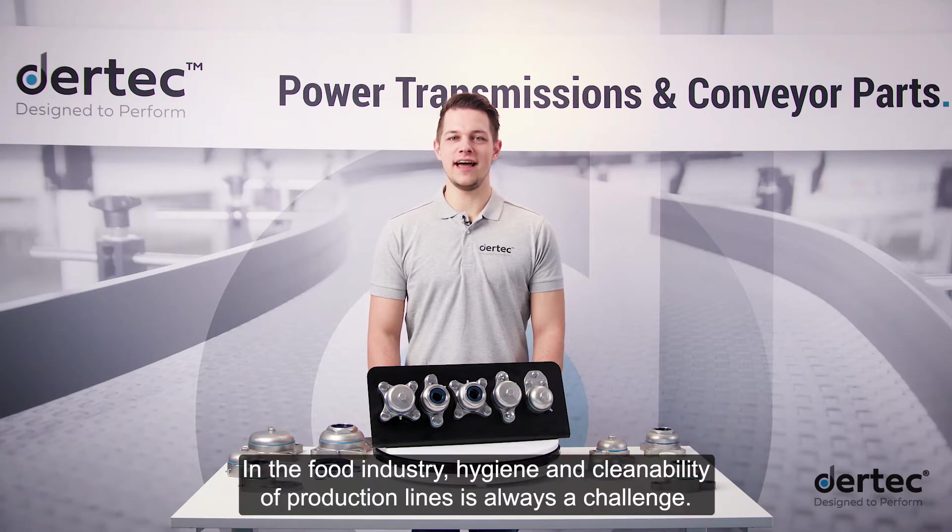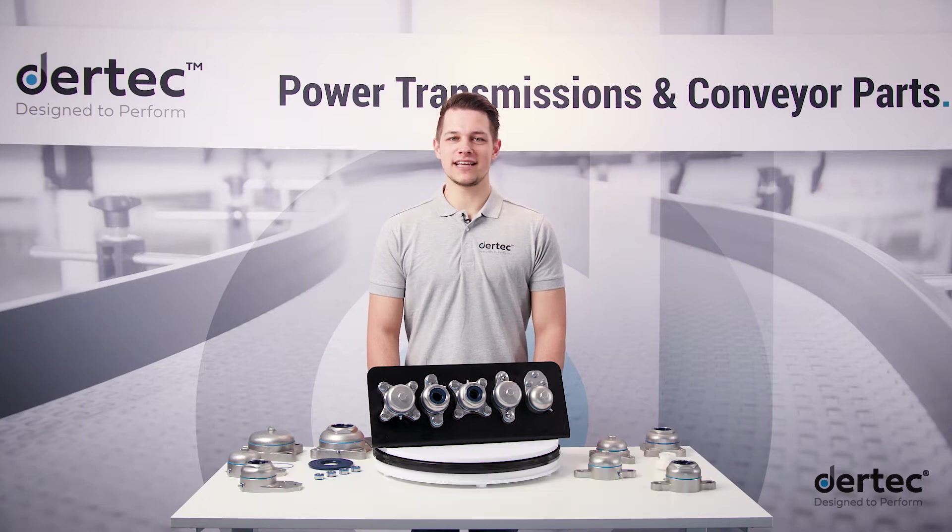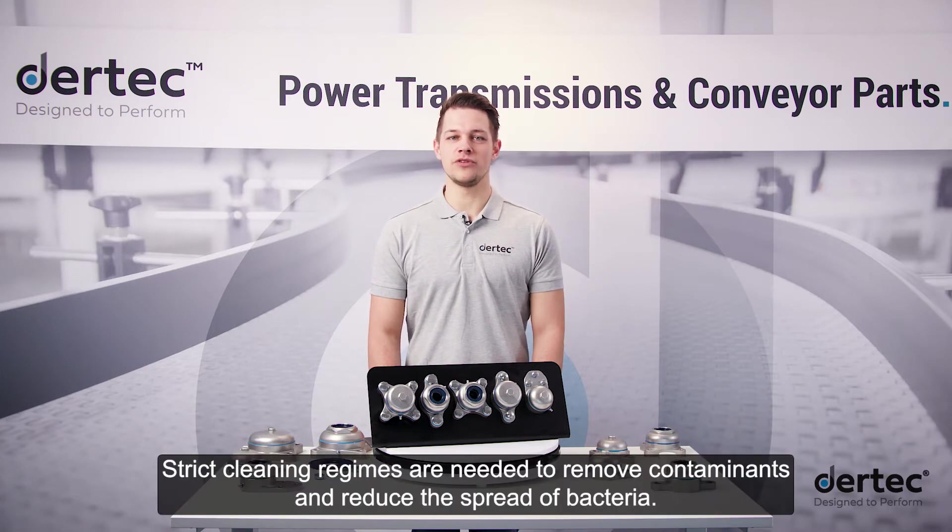In the food industry, hygiene and cleanability of production lines is always a challenge. Strict cleaning regimes are needed to remove contaminants and reduce the spread of bacteria.